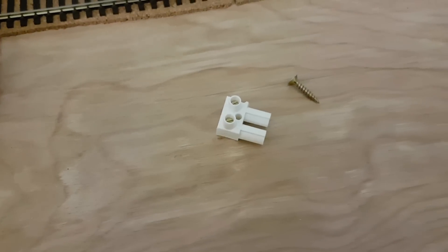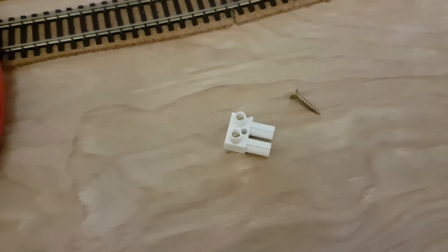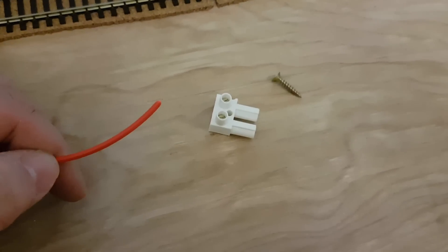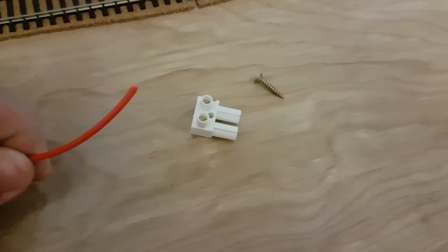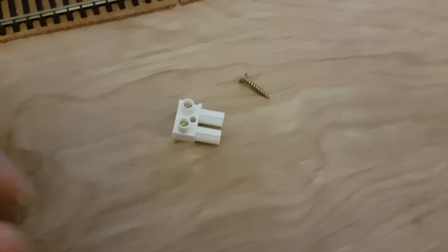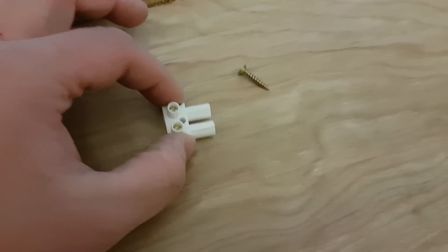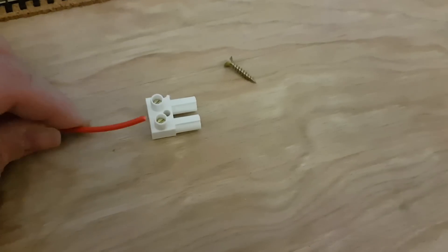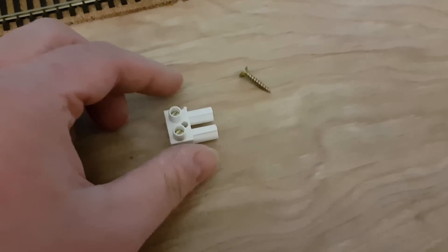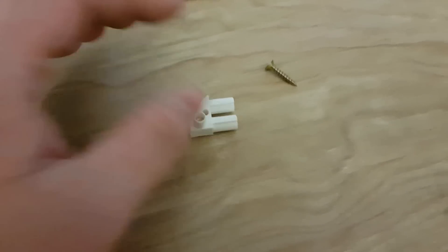The bus wires themselves, as they go underneath your layout, aren't actually a loop of wire — they're more a length of wire which has its ends. So it goes from one side to the other, and even if you go the whole way around your layout, you still have an end to it; they don't join. Just to neaten it up, I'm going to screw one of these terminal boxes to either end, and that's where the ends of my bus wires are going to sit — for no other purpose than to neaten it up, though it also provides a fixing point to the bottom of the layout.